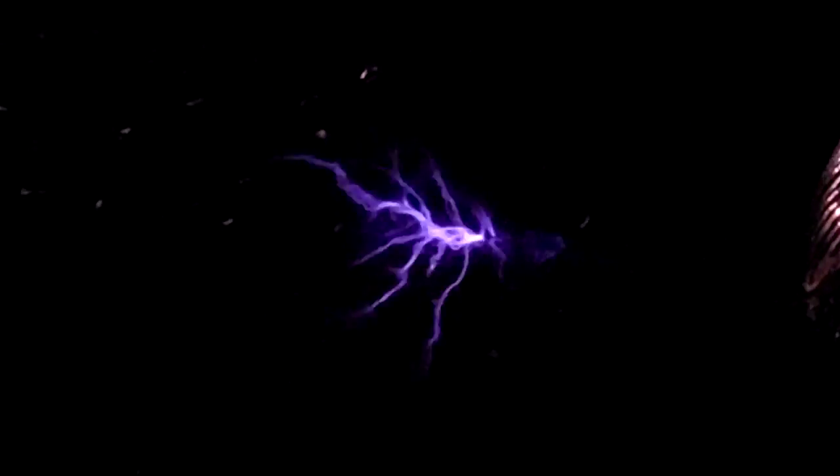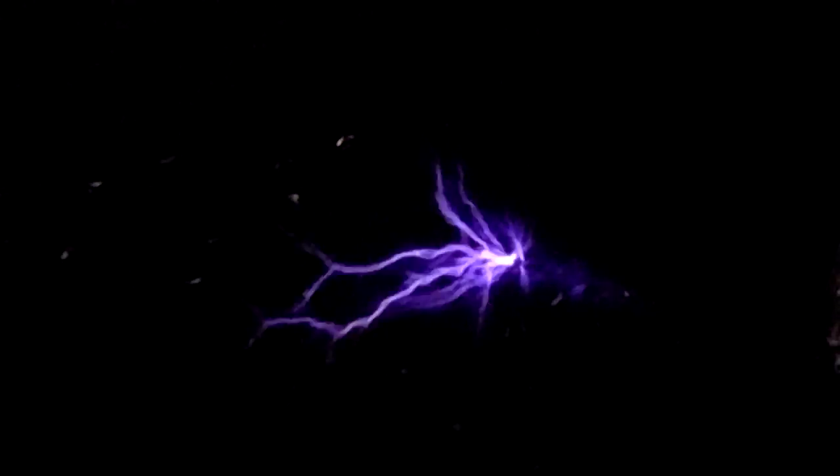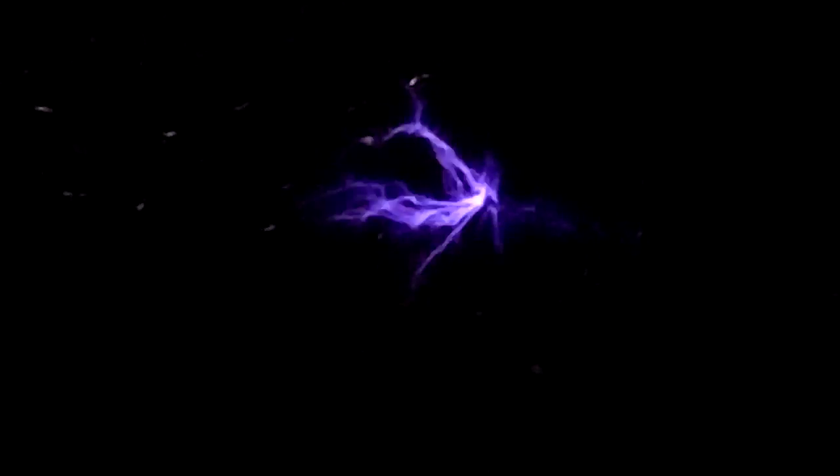Through the camera it appears blue but in real life it's purple. The output is getting a lot smaller — the plastic holding apart the electrodes in my gap is melting, so yeah the output is much smaller now.